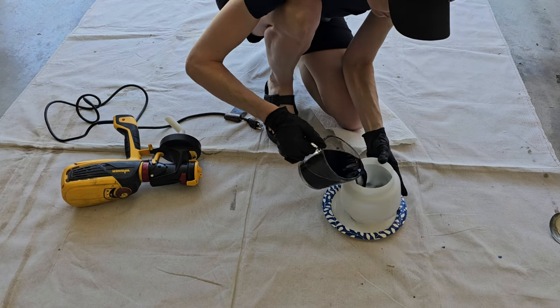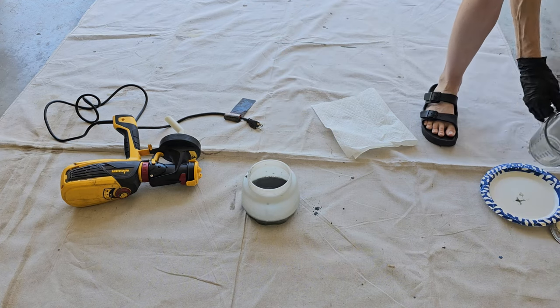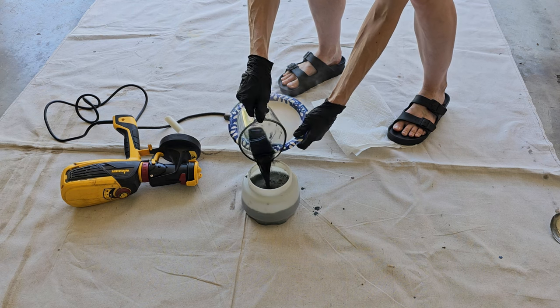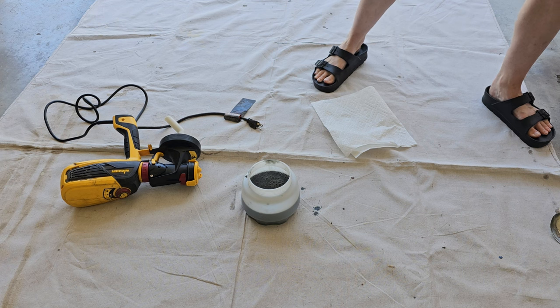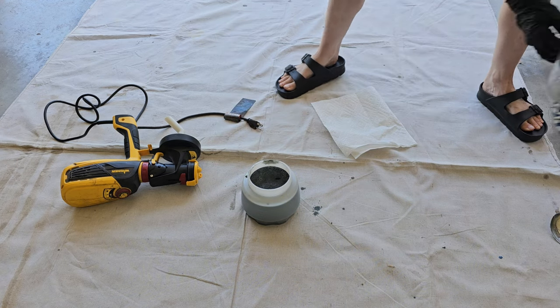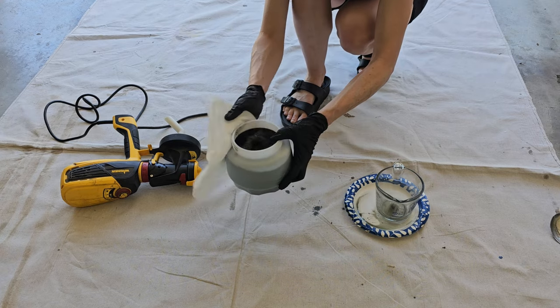I set up in our garage and decided to use my paint sprayer — it seemed like the most efficient and quickest method I'd read about, and it was incredibly easy and fast. I ended up moving the whole operation outside because I brought out the big stainless steel pot and just put it on the grass for the second coat.